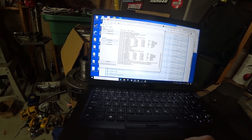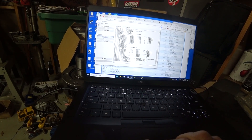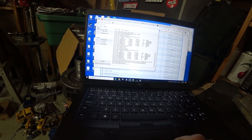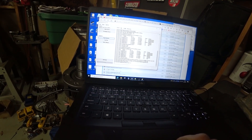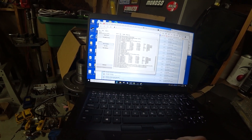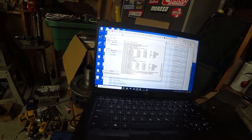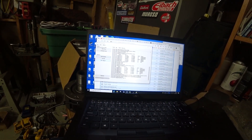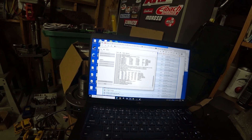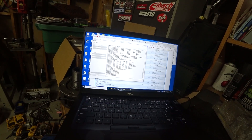Write succeeded on the first try. I did a test write first, and now I'm going to write this permanently — write calibration. And there we go.